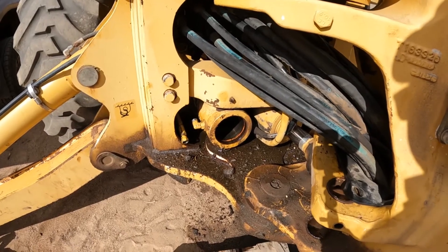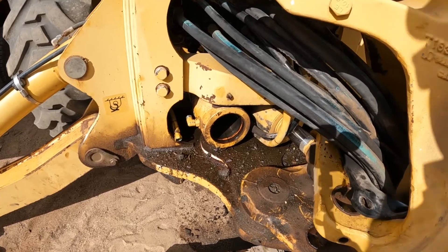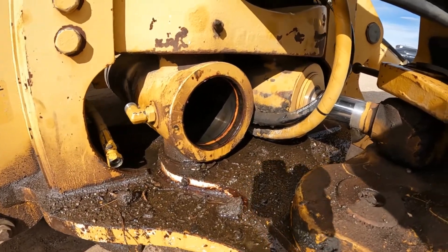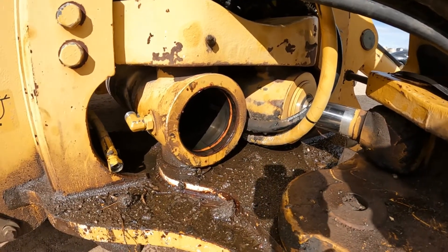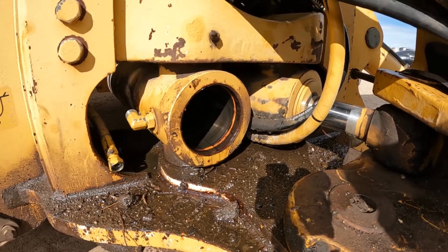I'm working on a John Deere 710J backhoe today, working on these swing cylinders. As you can see, they are of an interesting type to get apart. This is real common on the later John Deeres - by later I guess I mean 2000s and newer. It's proprietary.